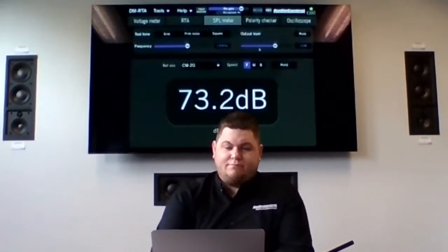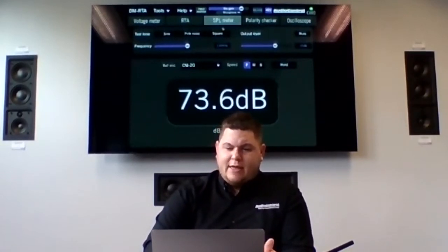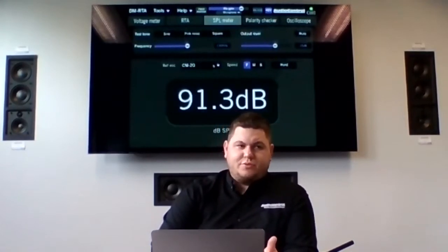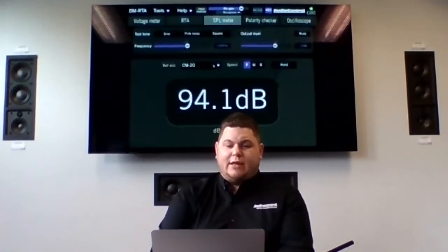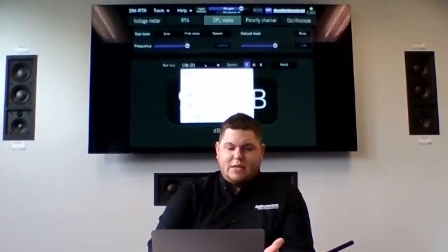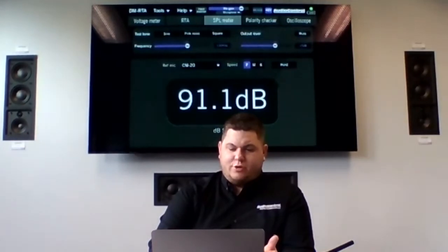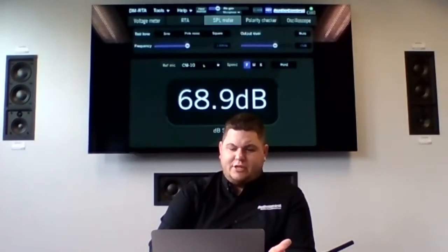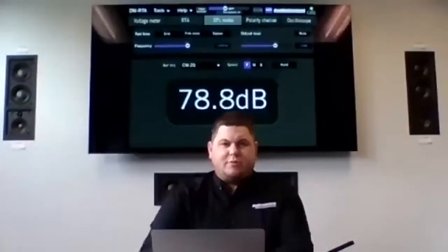Let's move on to the SPL meter. A lot of guys understand what an SPL meter does. Let's turn on the microphone and have a look. One cool feature is using this not just to find out how loud something is, but also how quiet something is. In the middle of the screen it says 'reference mic' — this is where you tell it which microphone you're using. You can select from different microphones we sell, and it adjusts the mic gain to match that microphone so you get an accurate reading.